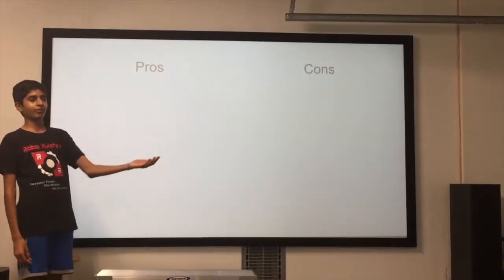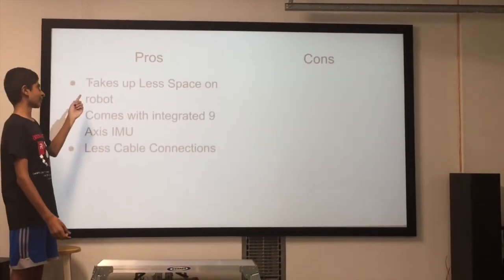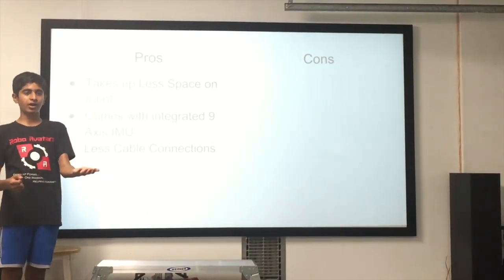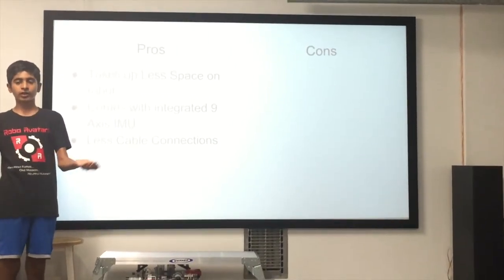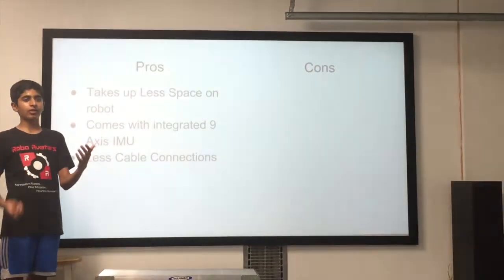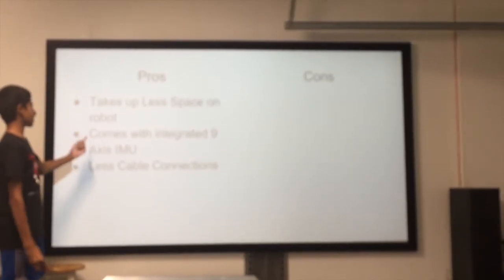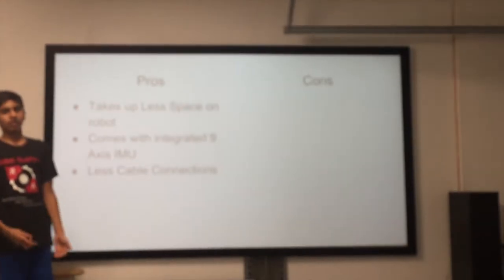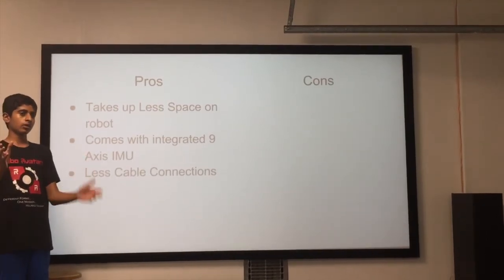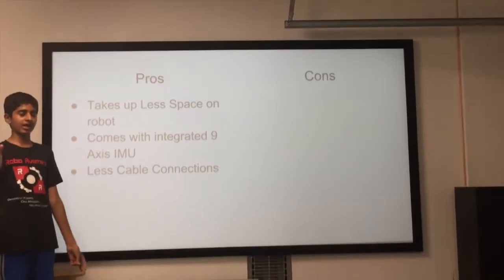Now that we've unboxed the Rev Robotics expansion hub, let's go over some of the pros and cons of using it. First, the Rev Robotics expansion hub takes up a lot less space on your robot because it packs in the functionality of the core power distribution module, motor controller, servo controller and sensor module all into one uniform compact package. The next point is that it comes with a 9-axis integrated IMU, which combines gyro and accelerometer input to give you information on how your robot is moving, making your robot movements a lot more precise during autonomous mode.